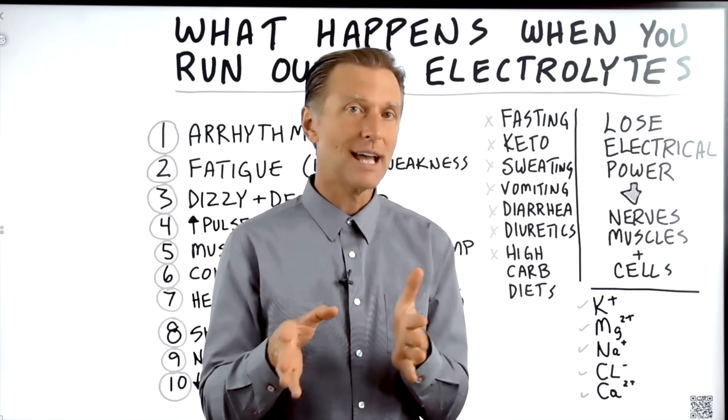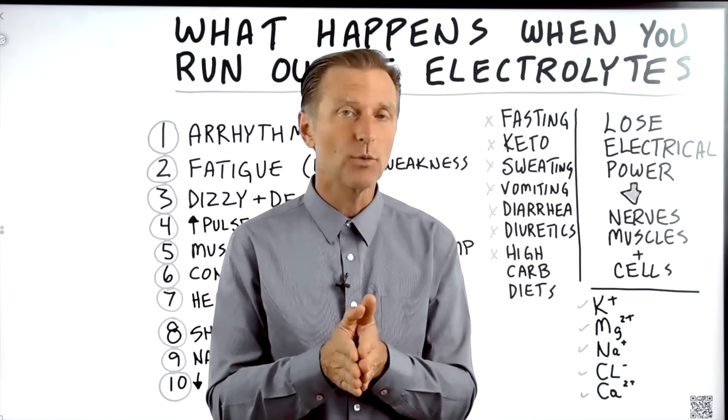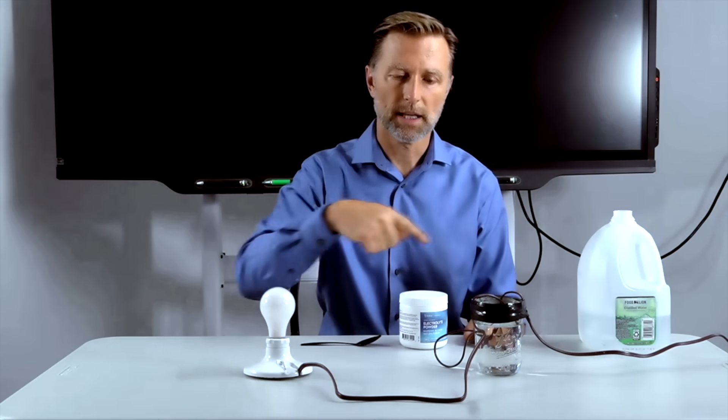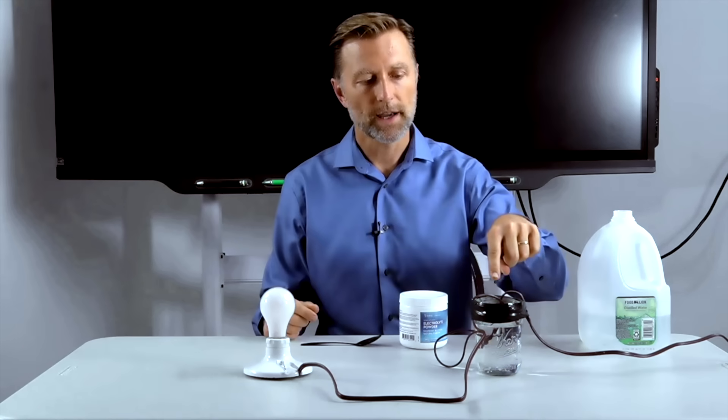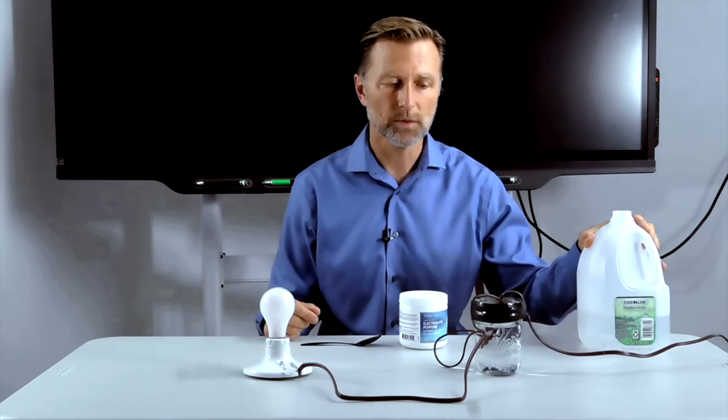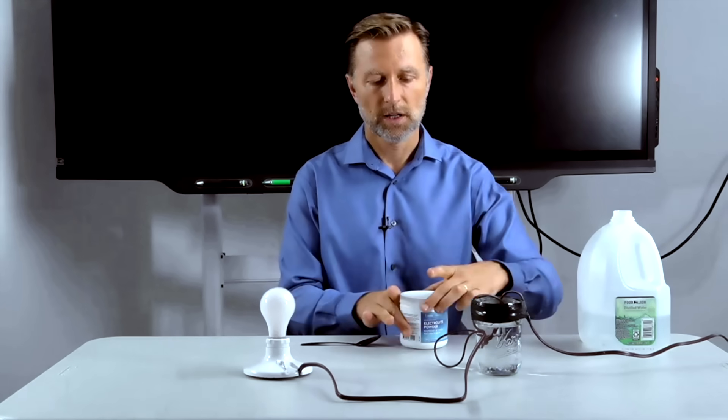I have a really short demo to show you exactly what I mean. We're going to do a demonstration. We have a light source and a power source plugged into the wall. We have an incomplete electrical circuit — we cut the wire and put it into distilled water. Distilled water is water without minerals and without electrolytes. Electrolytes are electrically charged minerals. So we have no conductivity here — you can see there's no light.